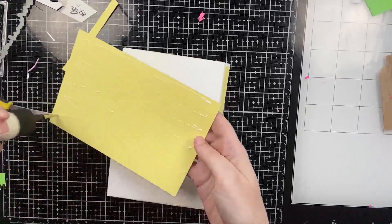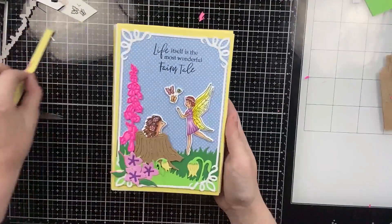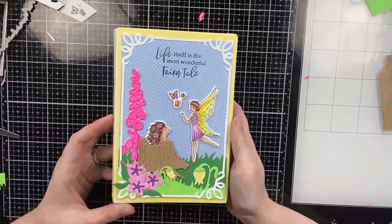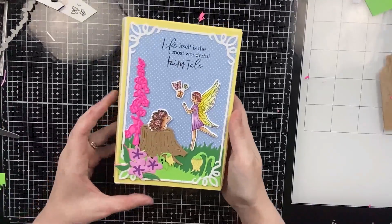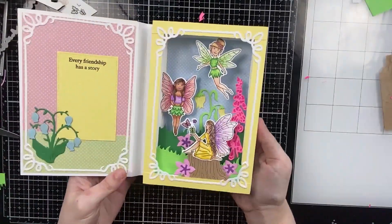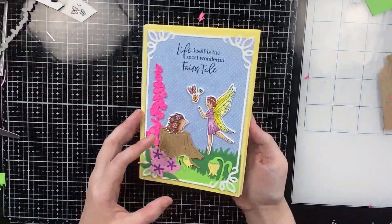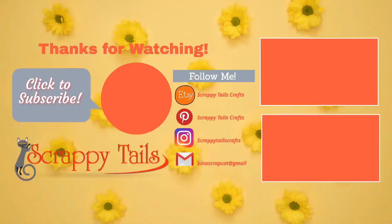And that completes my entire shadow box book card! Thank you so much for watching — I'm sorry this is a little late, I was planning to post yesterday but got so many questions with the new release. I hope you enjoyed today's video; let me know what you think in the comments below and I'll try to respond as soon as I can. Have a wonderful weekend and I'll see you next time, bye!